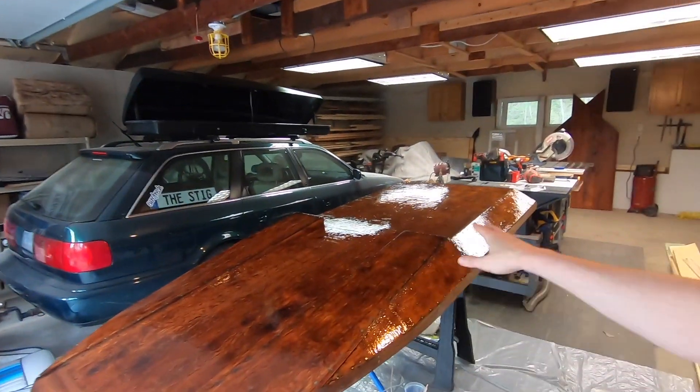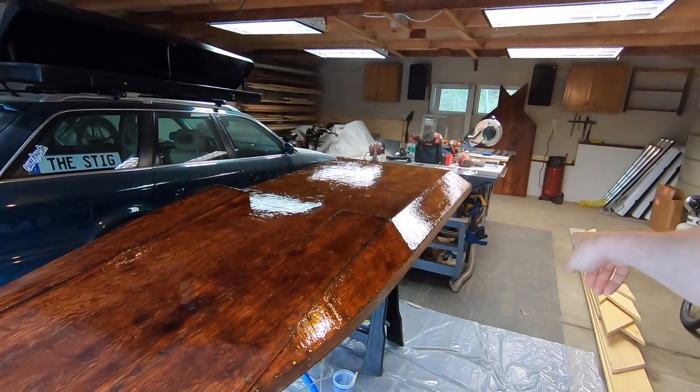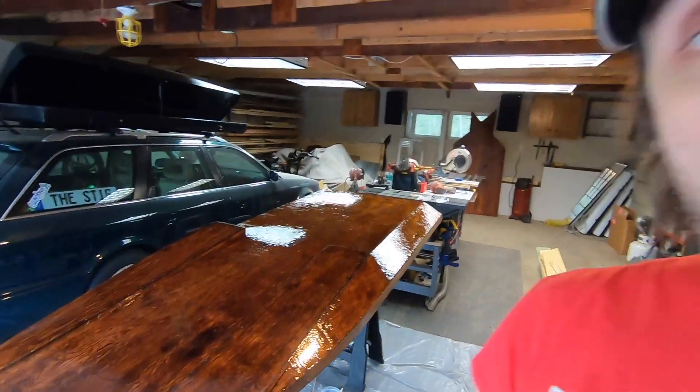The third coat is on and I went side to side, so we'll see how that looks tomorrow. I'm going to shut the garage and try to keep the heat in here.